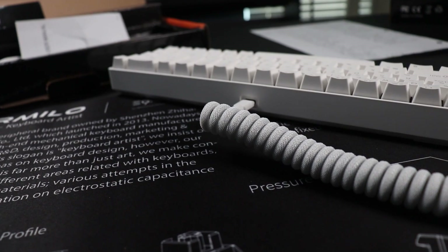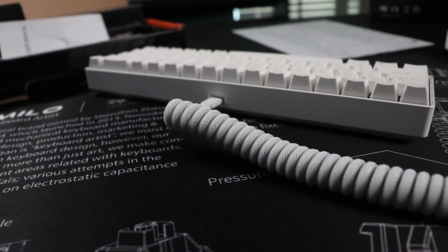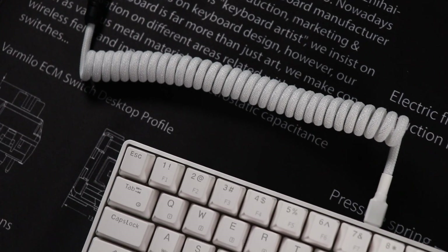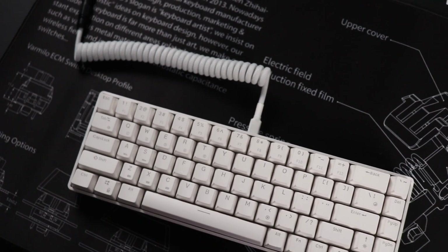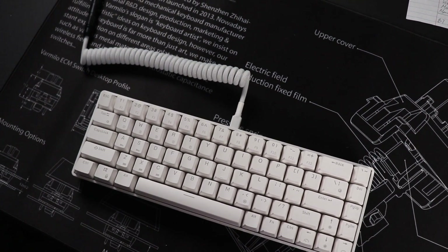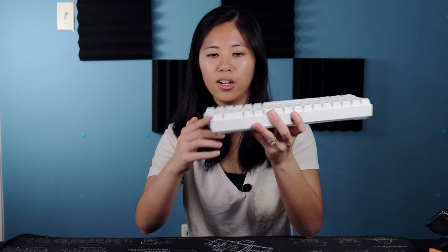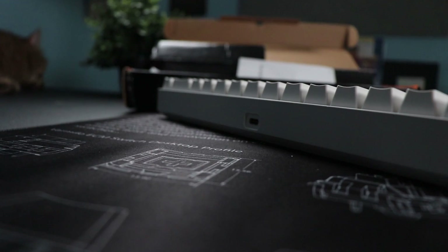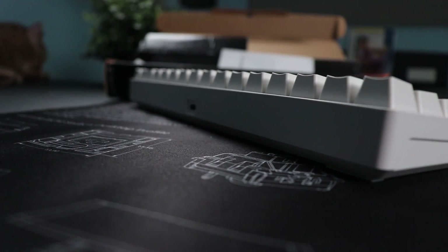We have the USB-C port on the back in the center — not the most ideal position but it works, and I prefer the back center over the left. The case is the exact same height with the same angle, but everything looks thicker, more durable, and higher quality. There's no glossy lip like the RK61 had — everything is matte white all around with no shine.